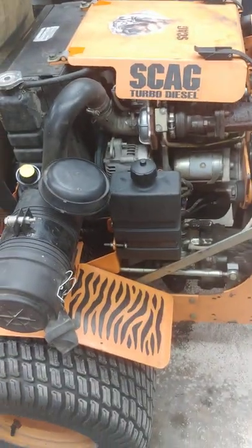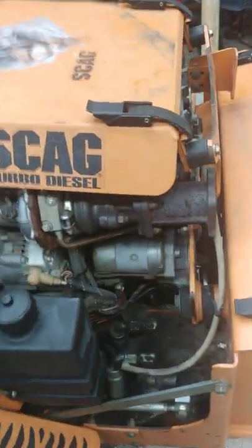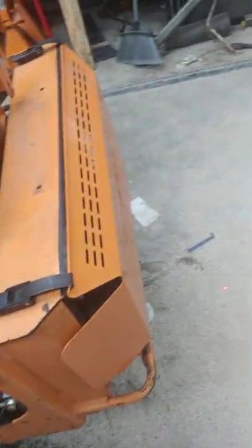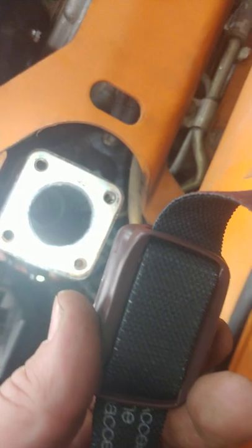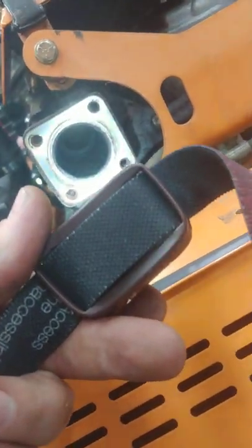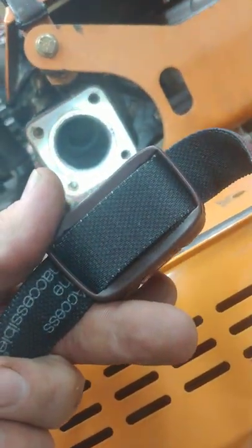So we weren't sure if the turbo was working or not — you can't really tell. Let's take the muffler off. So we took the muffler off. You can see the turbine spinning in there. I don't know if it's a speed or not. All right, just way in there.